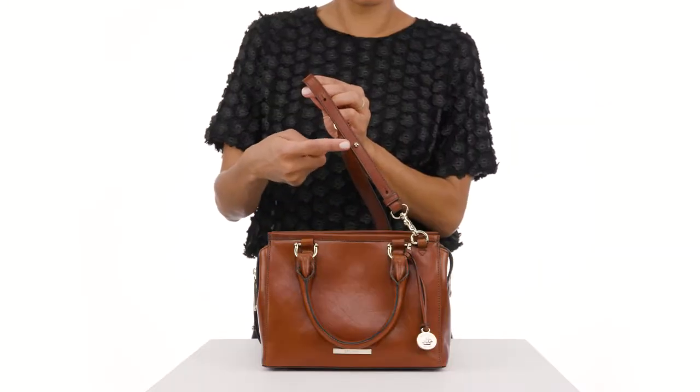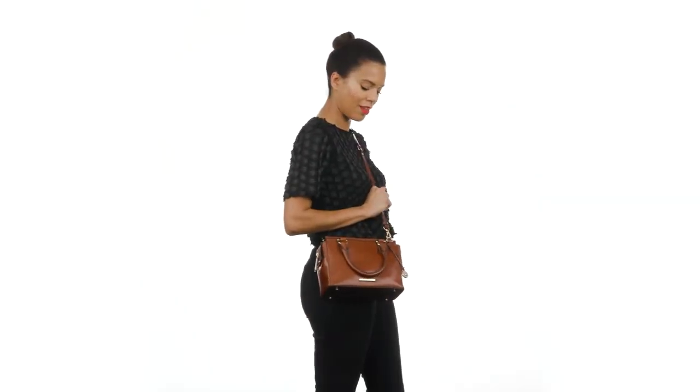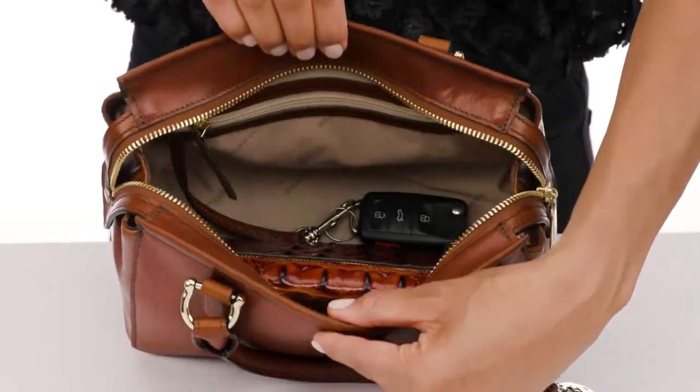This is the Mini Schooner Crossbody, a classic design inspired by the archives. Carry it by the top handles or attach the adjustable strap to wear it over your shoulder or as a crossbody. A zip top closure secures your essentials, while the interior provides plenty of capacity.